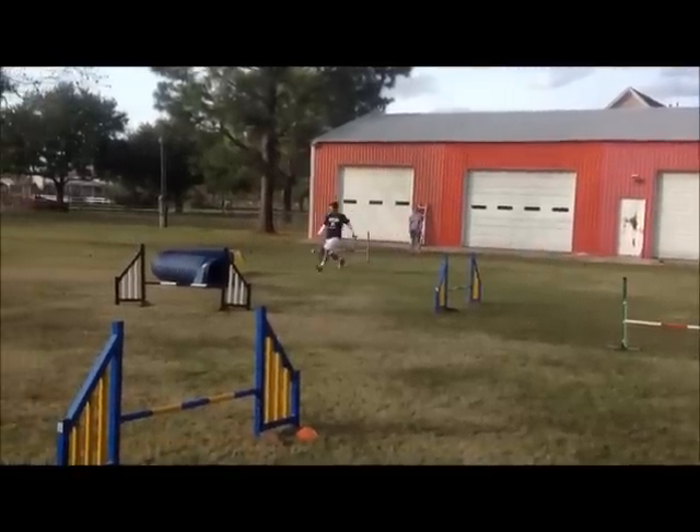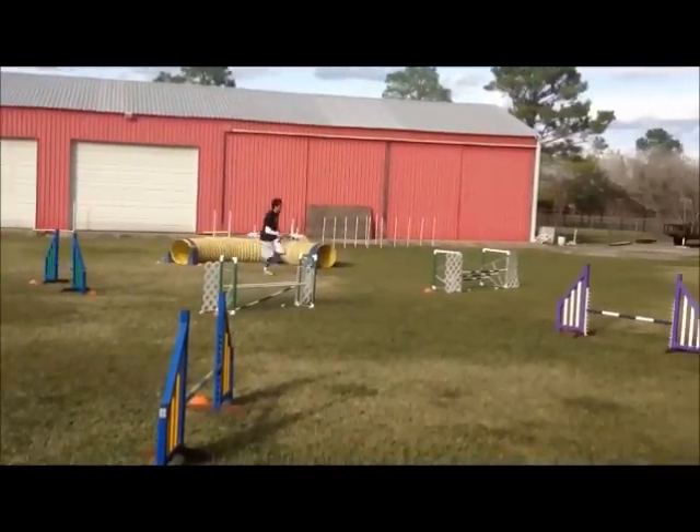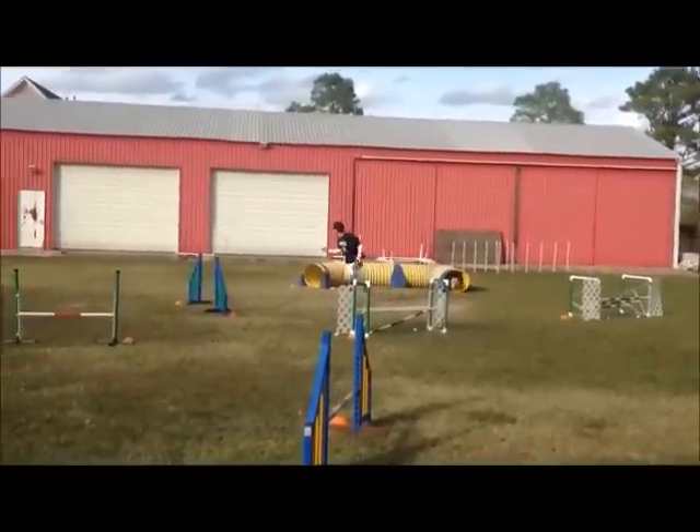So on my next try, I did a better job of not coming to a complete stop and really driving forward rather than staring and watching her go over that jump. And you see we get a much better performance.